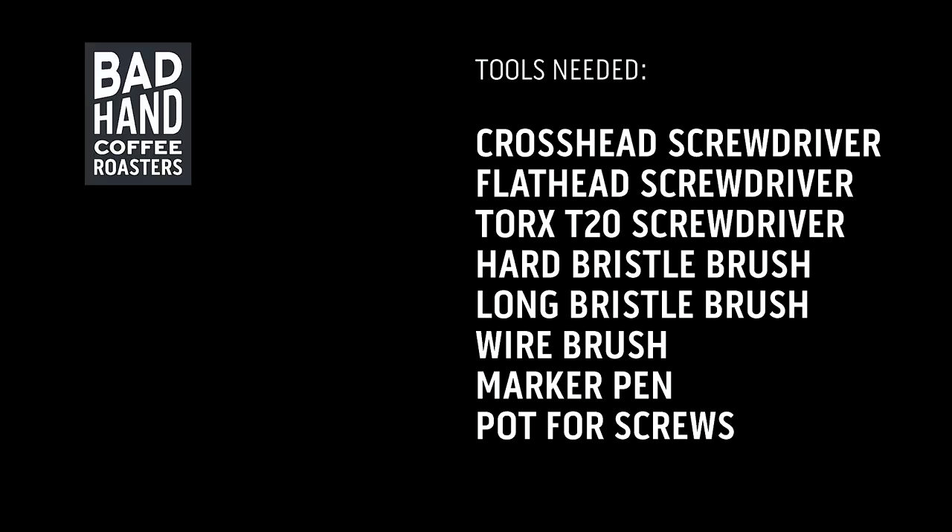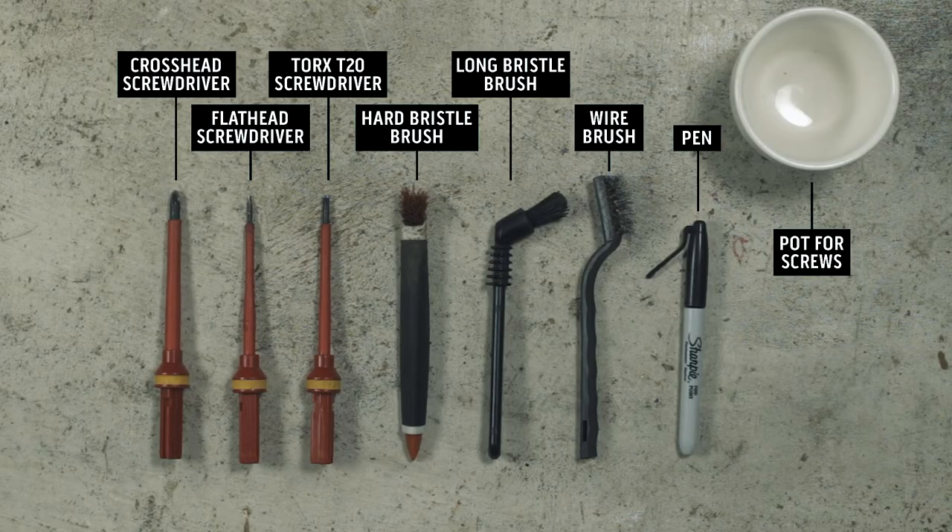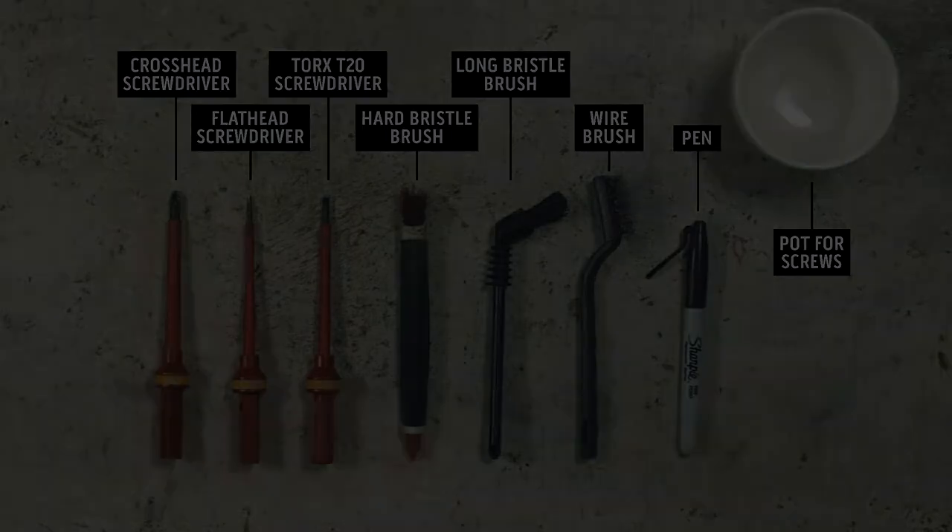You'll need a few tools that are essential and a couple that will make the job quick and efficient. You'll need a crosshead screwdriver, a flathead screwdriver, a Torx T20 screwdriver that looks like a star shape, a hard bristle brush, a long bristle brush, a wire brush, and a marker pen. You'll also need a pot or jar to keep all the small elements in so you don't lose them.